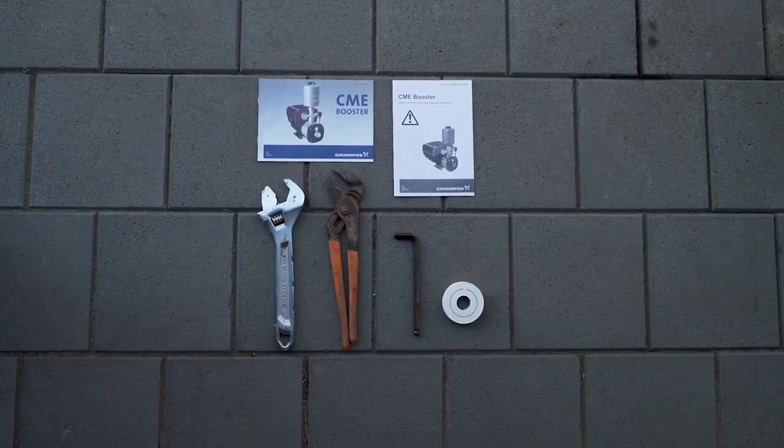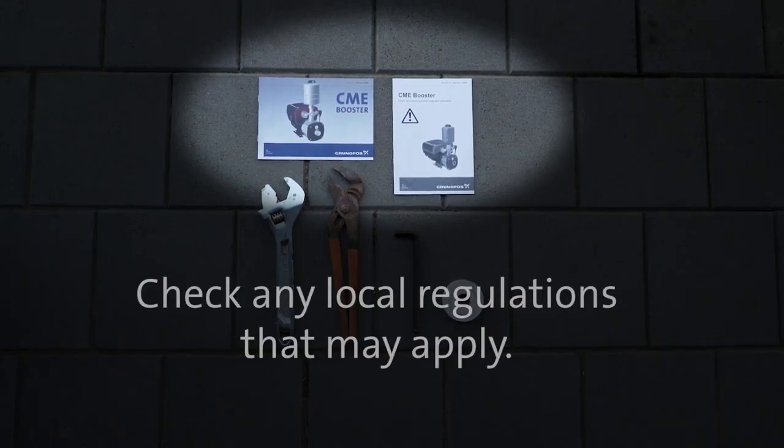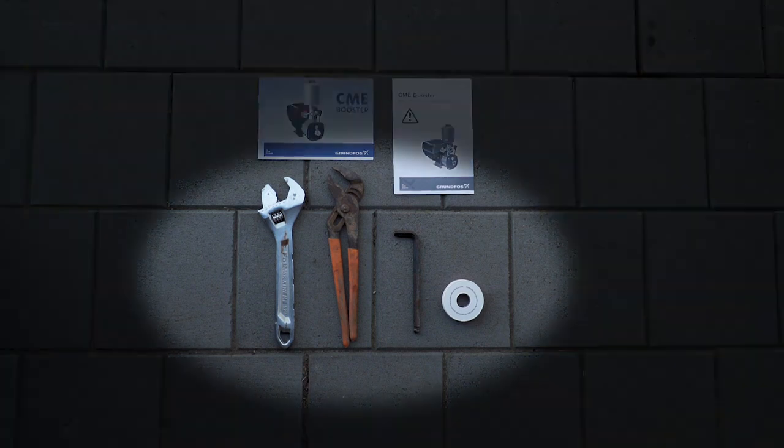Before you begin the installation, ensure you have read the installation and operation guides that came with the pump. You should also check any local regulations that may apply before installing your pump. Next, ensure you have the right tools for the job.